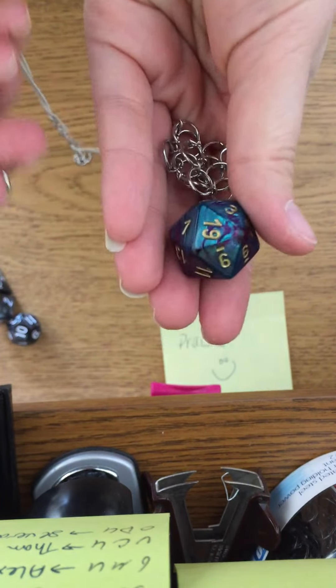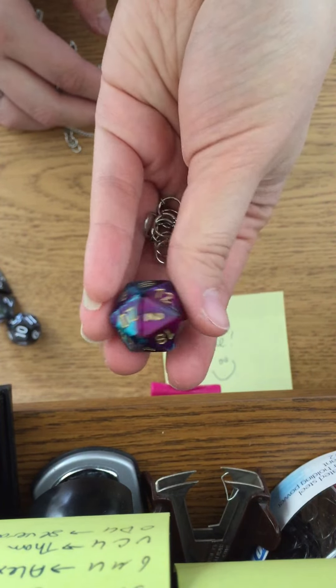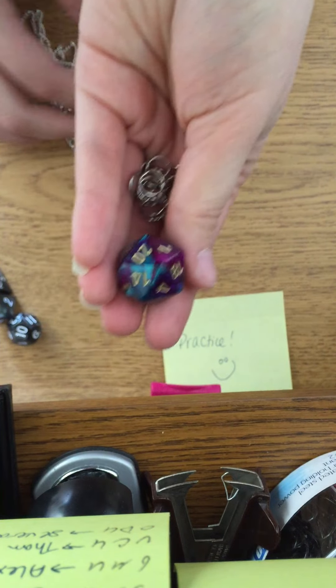You can roll it — if you're at a game or if you're at the bar with your friends and you want to decide who's up on shots, you can just roll it like you would any normal die.